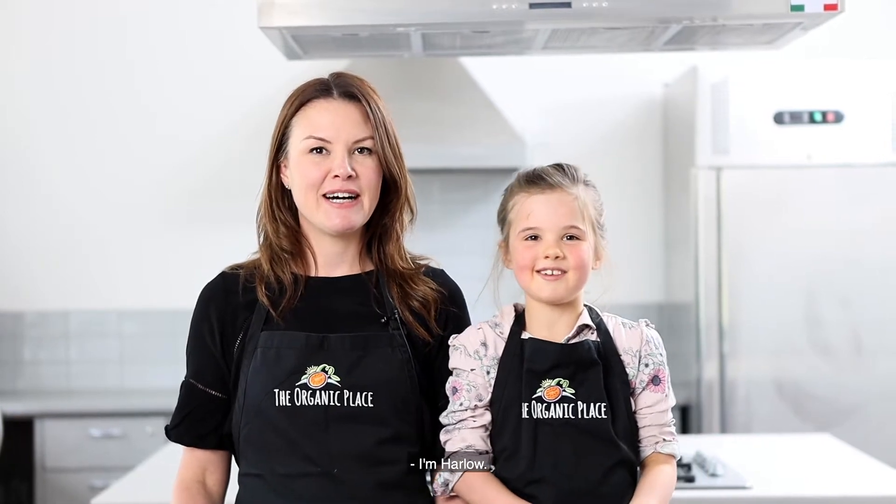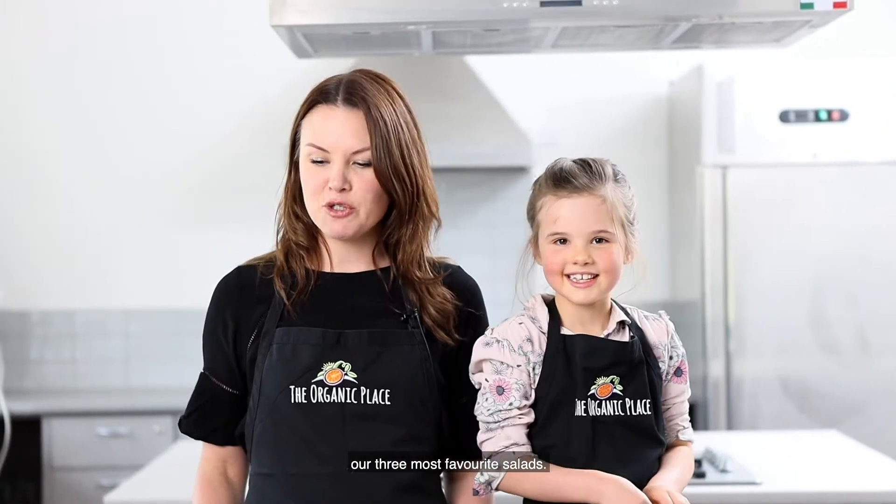Hi, I'm Brooke. I'm Harlow. And today we're here as part of the Melton Lifelong Learning Festival, teaching you guys how to cook our three most favorite salads.